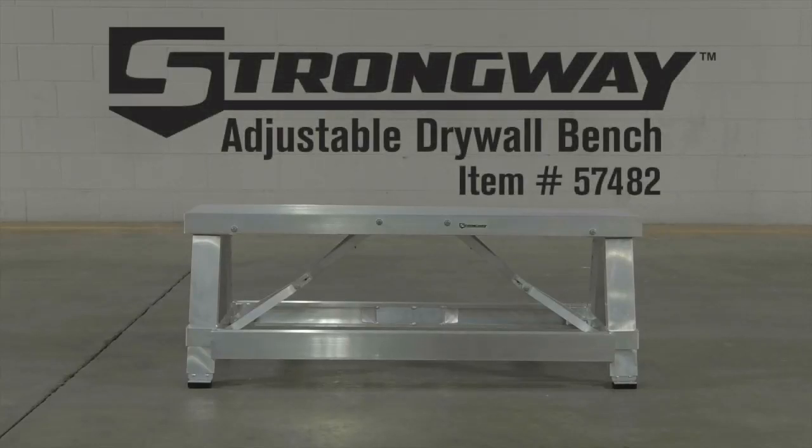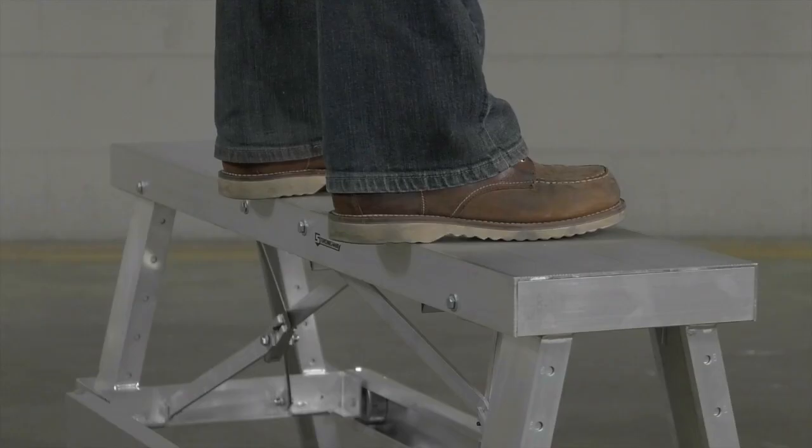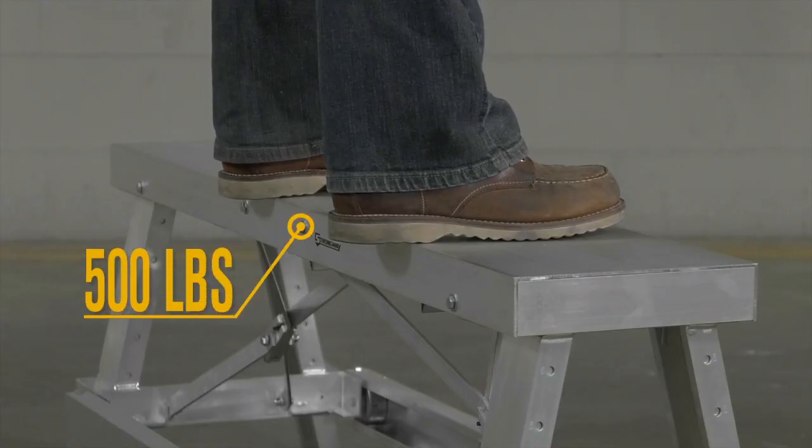This drywall bench from Strongway helps you safely finish any job where you need a little extra height. It's easy to move where you need it because of the lightweight aluminum construction, but it's strong and durable enough to hold up to 500 pounds.